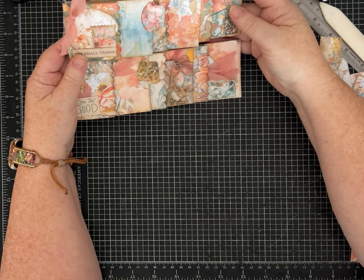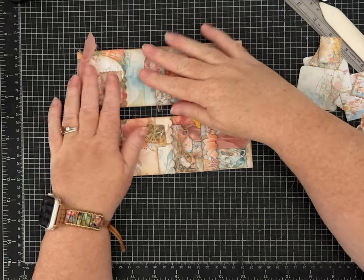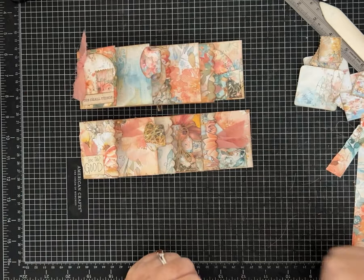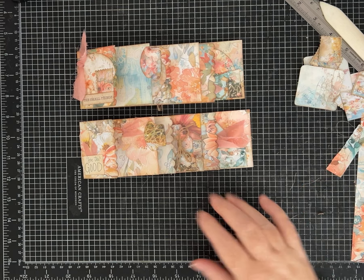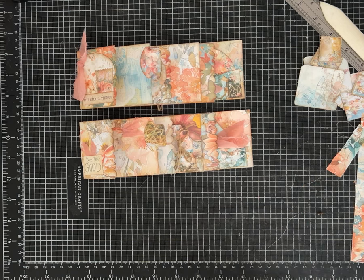These are going to make some great gifts for friends this year — I've already got two made. Let me know what you think. If you like the video, give it a thumbs up, leave me a comment, and let me know if you're interested in that larger size. If you haven't already, please subscribe to my channel. I appreciate you guys — have a great day!